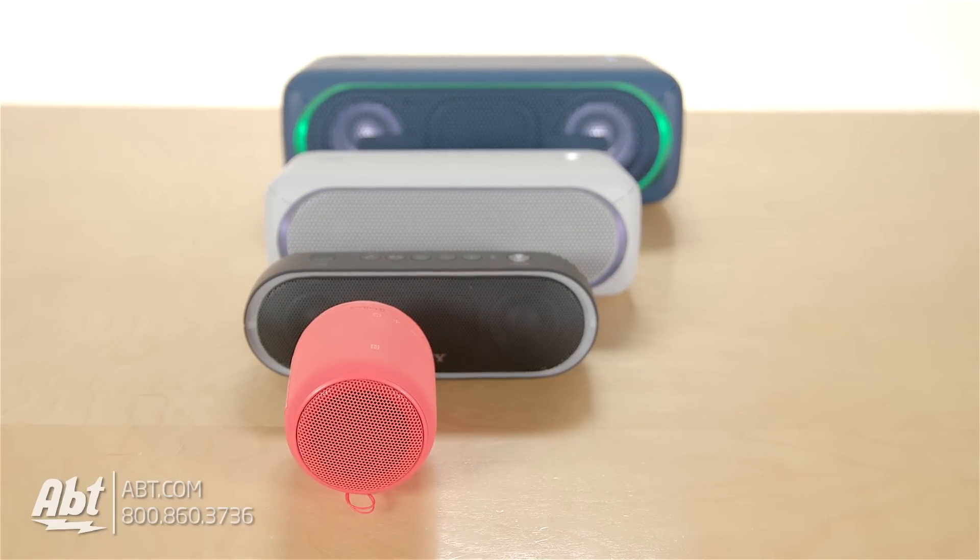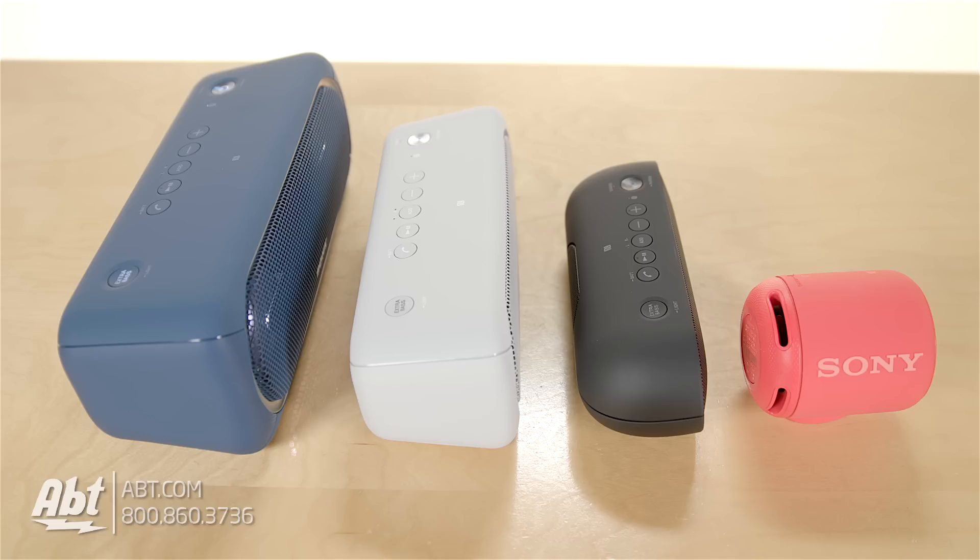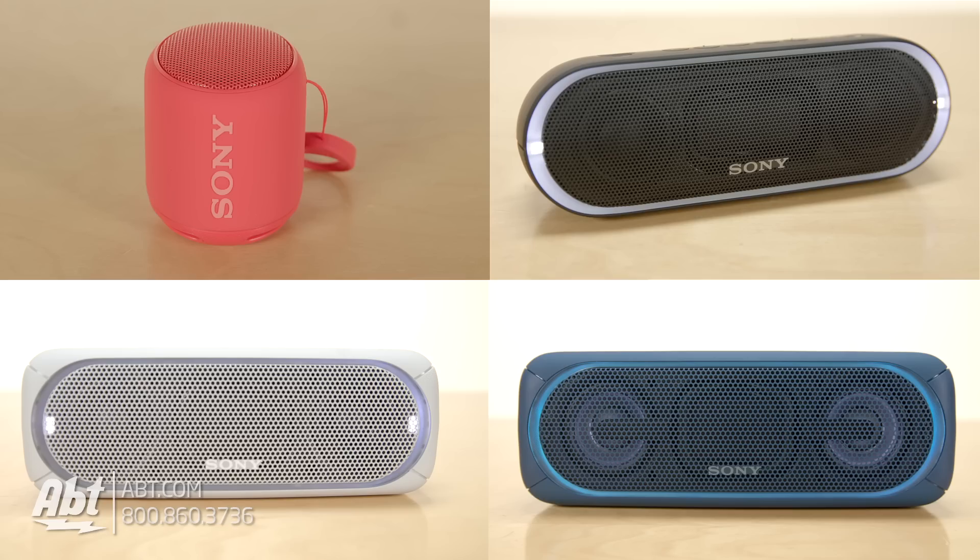For a more detailed breakdown on the individual speakers, make sure to check out our overview videos on these as well. So which one would you guys be most likely to use? Make sure to let us know in the comments section. As always, we appreciate you watching, and make sure you like and subscribe to our channel to see all the cool stuff we carry here at APT.